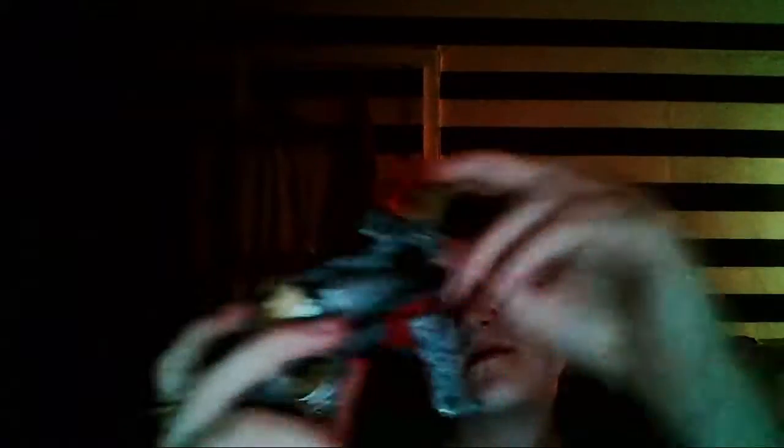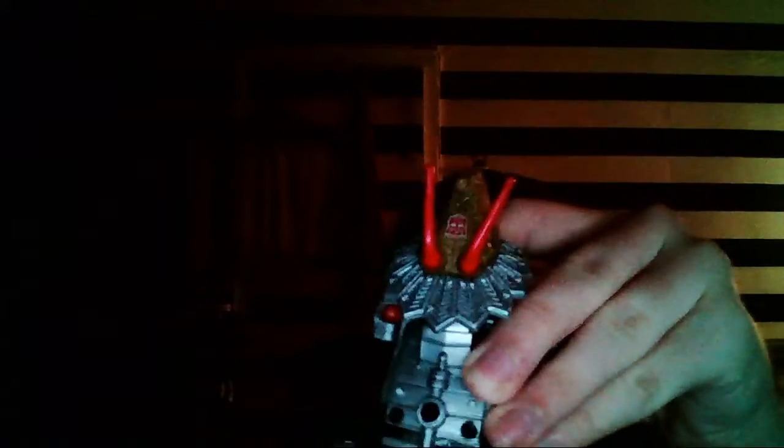So let's transform him into the fort mode. Get that on, put it on the back. Pull out the combiner piece. And put the foot on there. Put the tail back behind, like so. Legs and then bend them down. Bam.